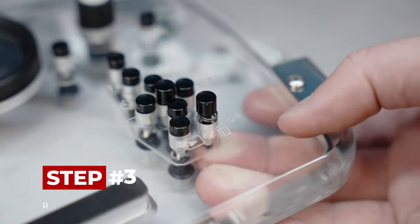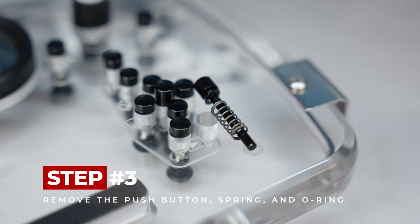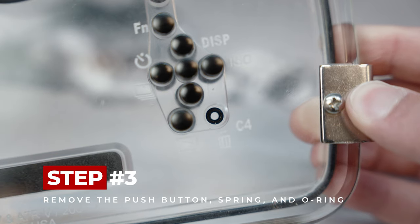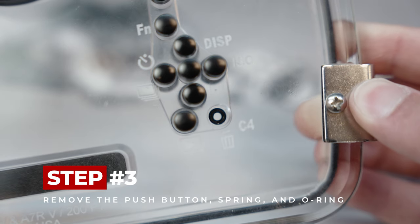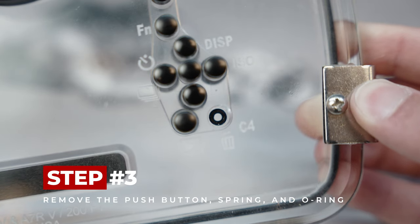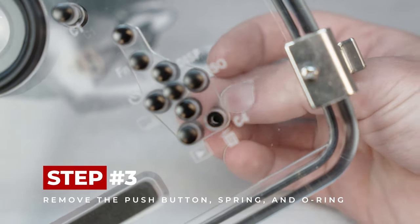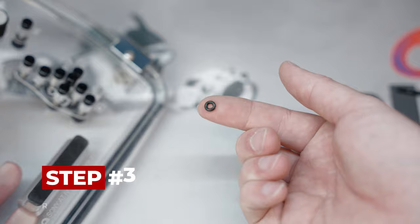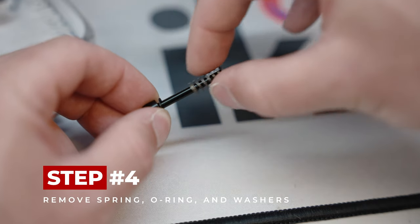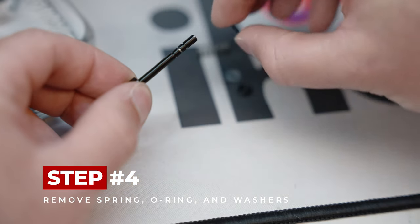Step 3: Remove the push-button, spring, and O-ring from the housing. A lot of the time the O-ring will come out with the push-button, but if not, you can use the push-button to pull the O-ring out of the push-button cavity. Or, use the shaft of the push-button to push from inside the housing to loosen the O-ring. Step 4: Remove the spring, O-ring, and washers from the push-button.